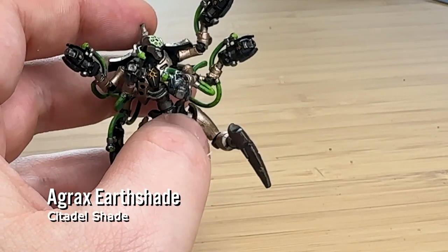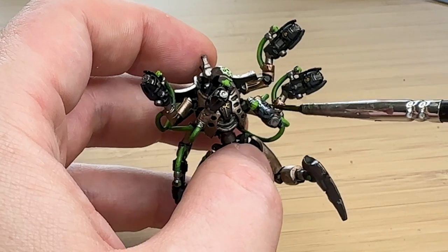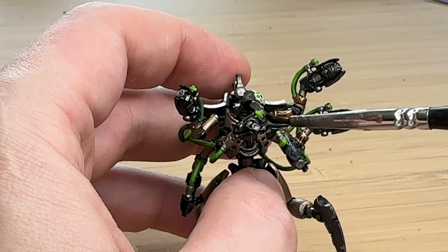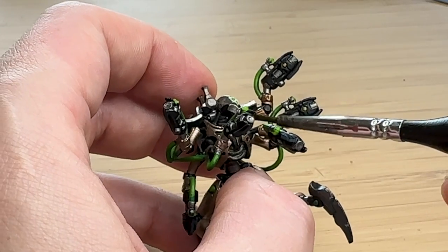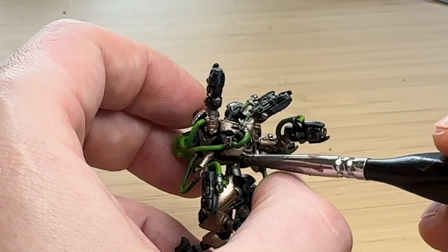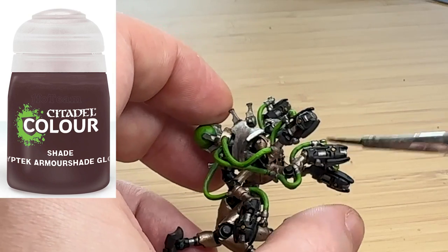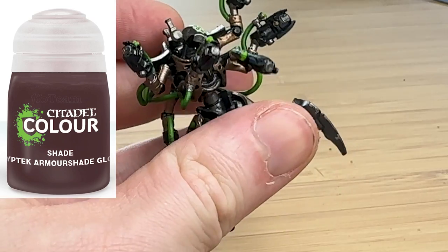Finally, Agrax Earthshade, which is a brown shade — I use that over all the brass color, and it deepens and enriches the color to make it look more like living metal rather than a plasticky toy. I would like to try the Kryptek Armor Shade or something similar, but I don't know if they even make it anymore, so I've been using Agrax Earthshade. If you use that, let me know in the comments if you think it's better.